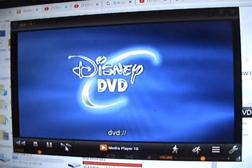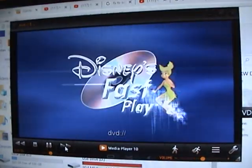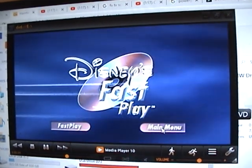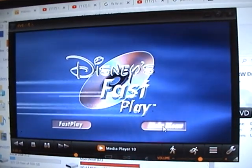This Disney DVD is enhanced with Disney's Fast Play. Your movie and a selection of bonus features will begin automatically. To bypass Fast Play, select the main menu button at any time.